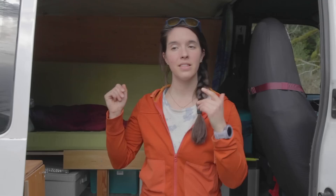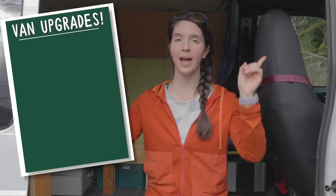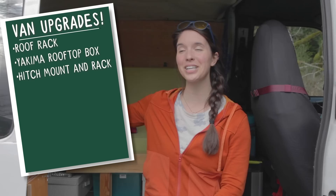I am out here on the Olympic Peninsula, gearing up for a backpacking trip and then a road trip. I have made some pretty significant upgrades to my van. The big things are adding significant external storage: I had a roof rack built, put my rooftop box from my SUV onto the van, and added a hitch mount and a really cool hitch rack on the back.